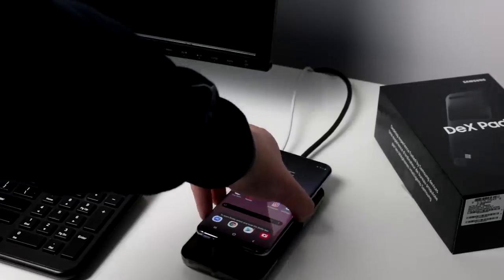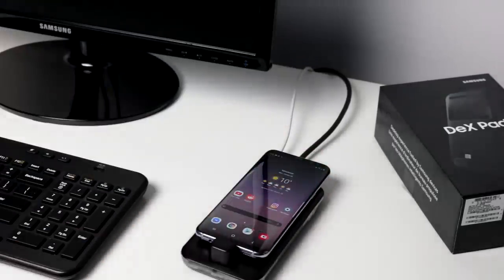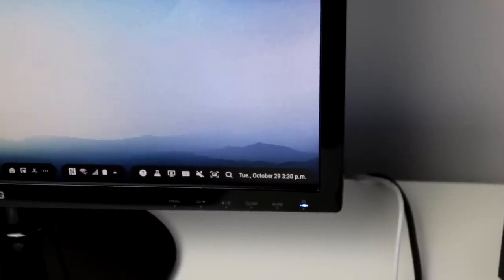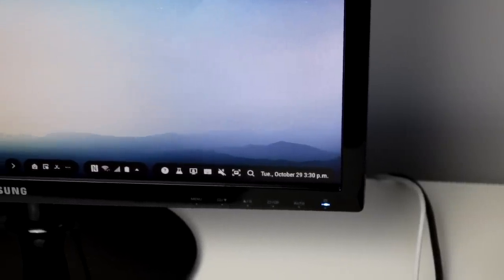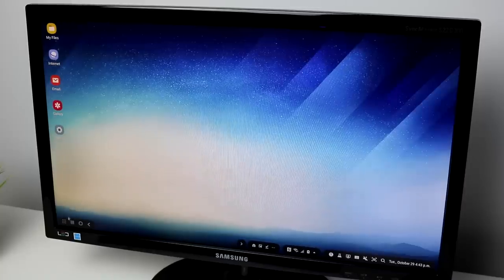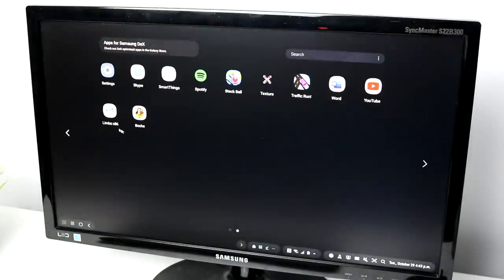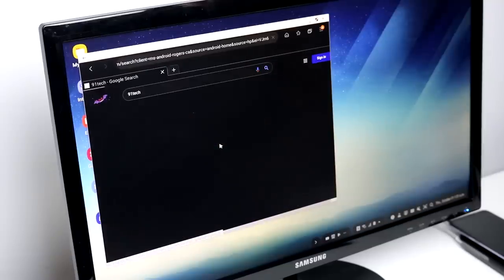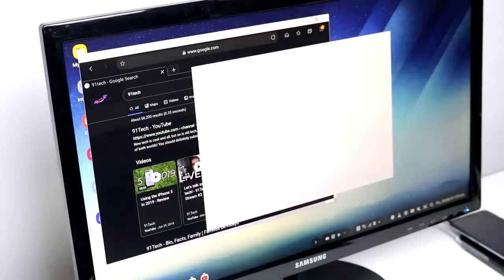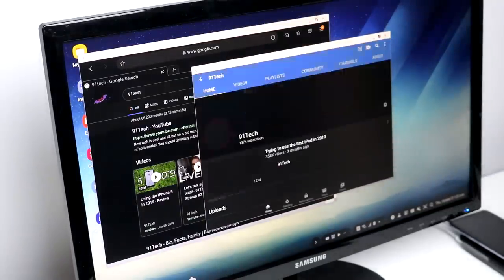Upon plugging the Samsung Galaxy S8 into the DeX pad, we get Samsung's desktop OS. It actually looks like a regular computer, kind of — a bit like Chrome OS mixed with Windows, I would say. You have the date and time and all your basic smartphone options on the bottom right corner, and then you also have a desktop like you would on a regular computer, plus the app drawer which you can scroll through. For basic internet browsing, Samsung Internet is the way to do it. Chrome will default to mobile versions of all pages, which is super annoying, so Samsung Internet is definitely the way to go.